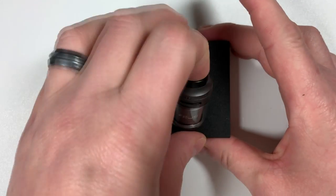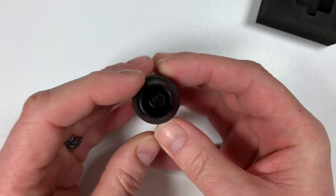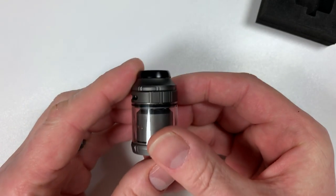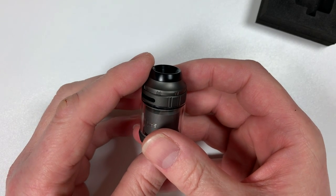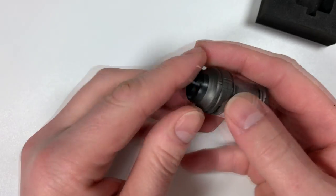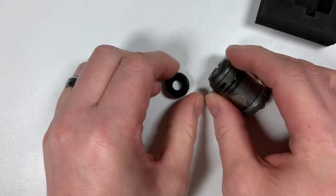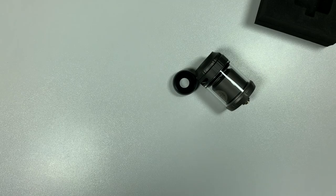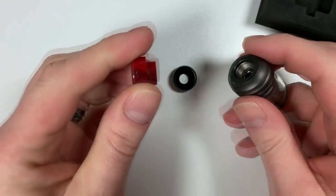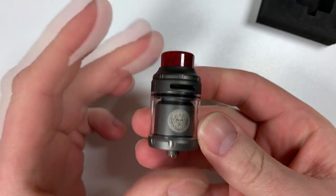Now let's have a look at the tank itself. You've got a nice little low-profile drip tip — might not be to everybody's liking but it's to my liking. There's also a standard 810 drip tip that sits on there, so whichever you prefer.